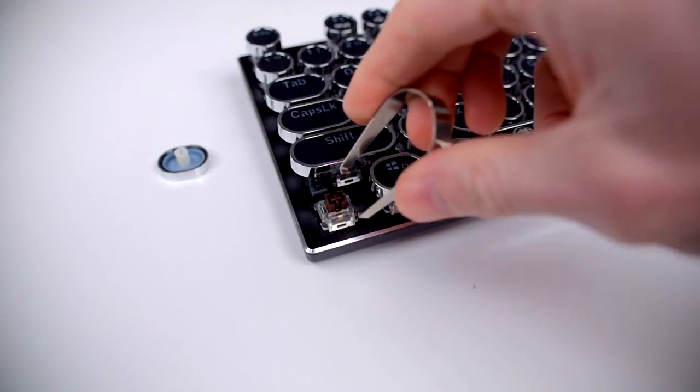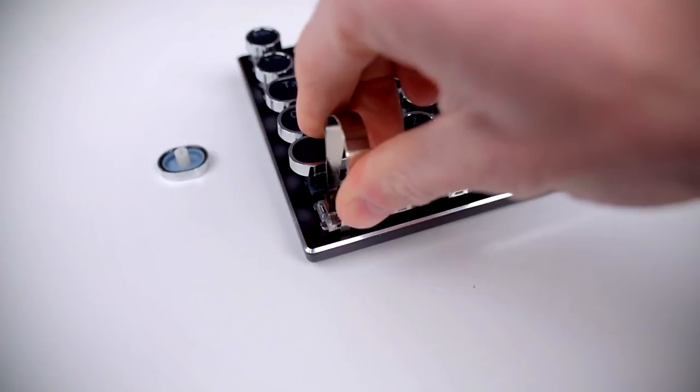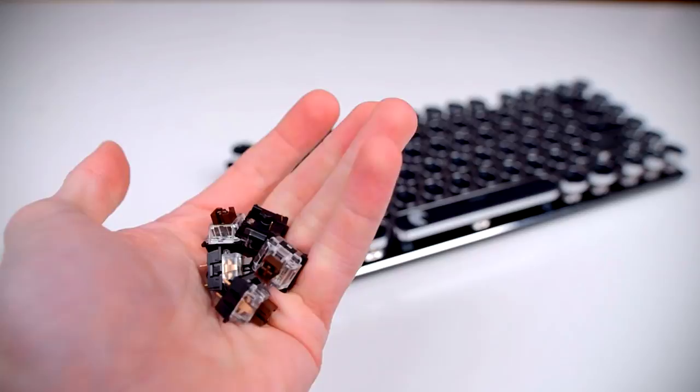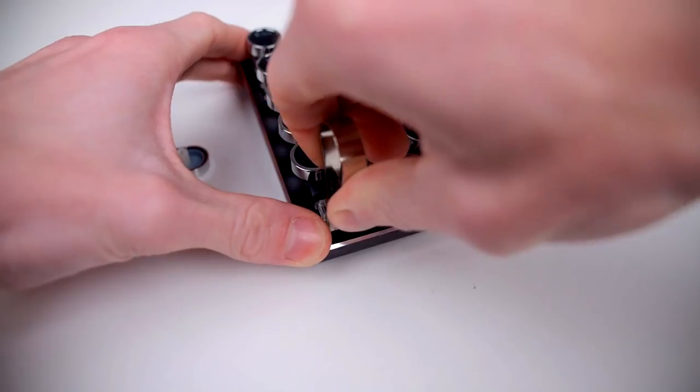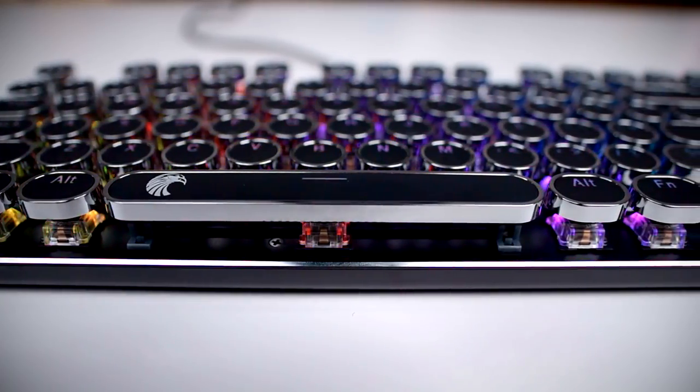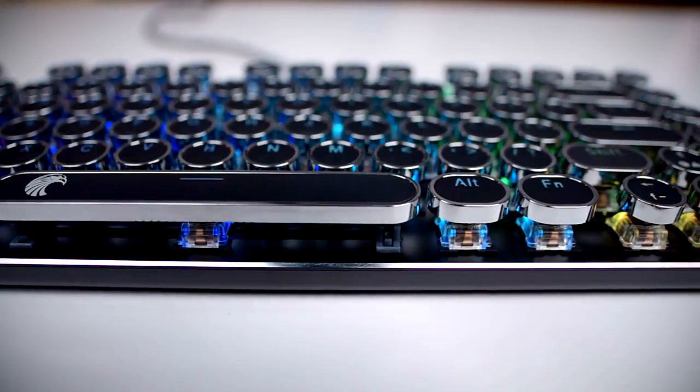Underneath the keycaps is where it gets pretty interesting. The Z88 lets you replace not just the keycaps, but also the switches themselves. It includes a tool to pull the switches out, along with a few replacements, though it's unlikely you'll ever need them since they are rated for 50 million clicks. They come out pretty much just like the keycaps — pull straight up and they pop out. This means you could replace the WASD switches with blues, put reds on the larger keys like the spacebar, or alternate all three switch types to make your keyboard harder to use. The possibilities are endless.